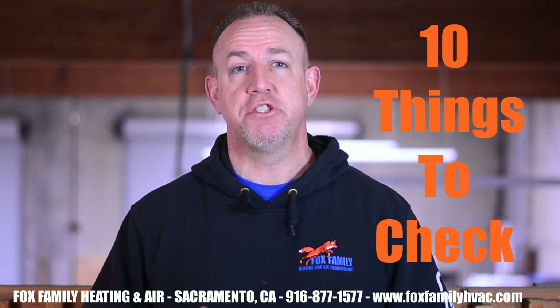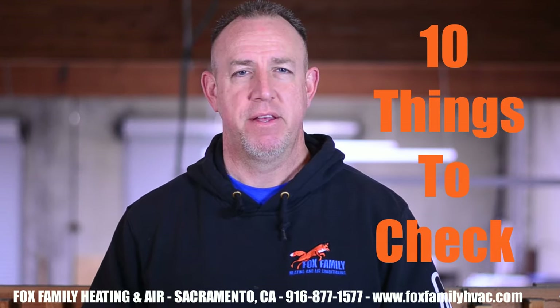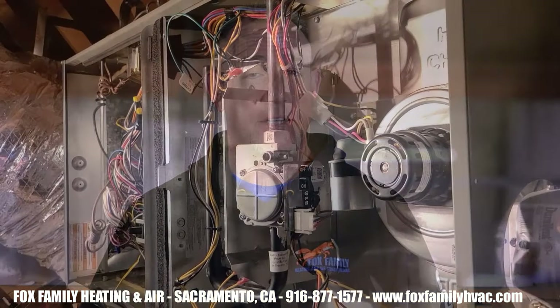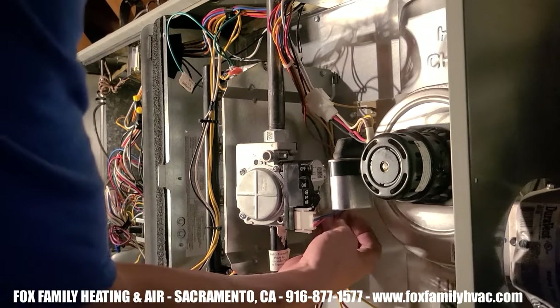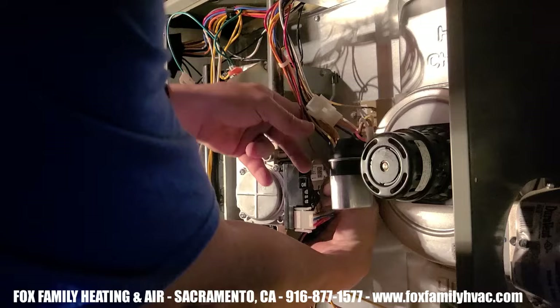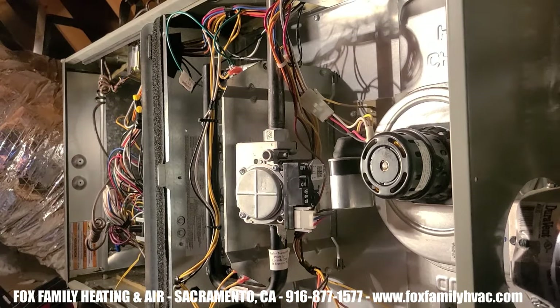Here are 10 things we can check when we think we have a bad gas valve before condemning it. Number 1: Check the wires to the gas valve — are they cracked or frayed? That could mean you have a really old furnace, or something could have scorched the wires. Replace the wire and continue your diagnostic.